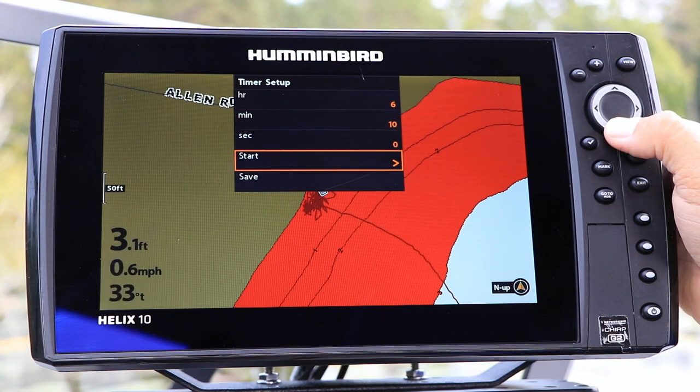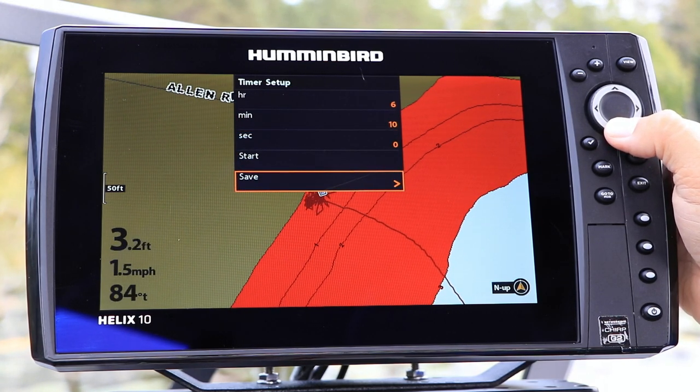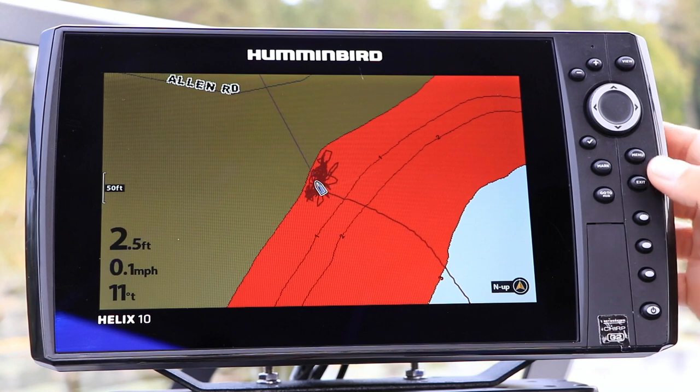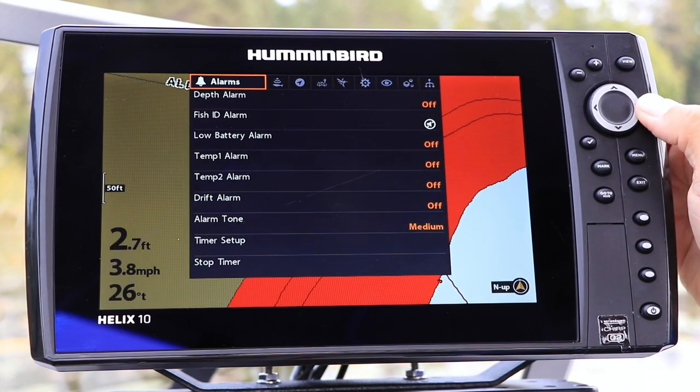You can then start the timer immediately with Start, or save the timer for later with Save. If you choose to save the timer for later use, you can use the Start Timer option under the Alarms menu tab to get the timer rolling.